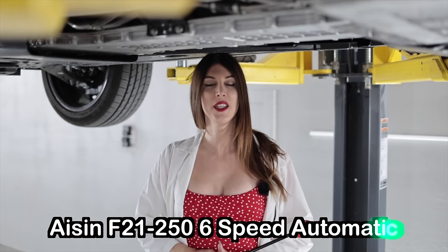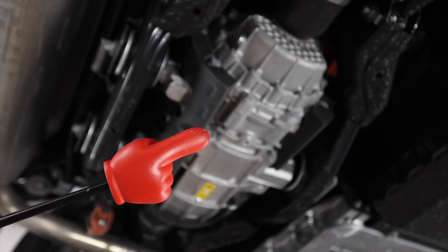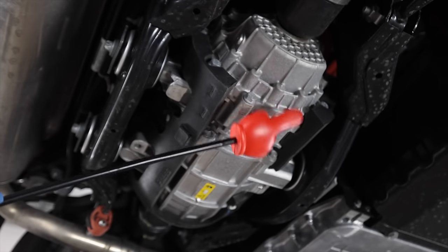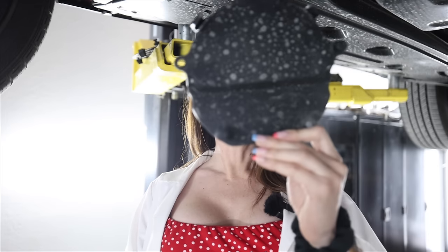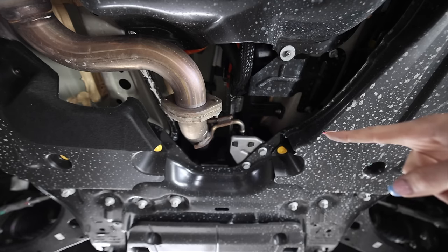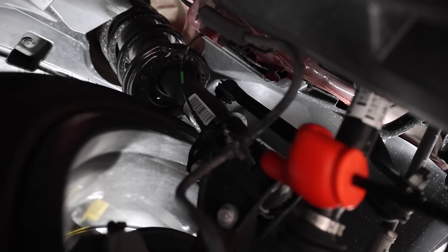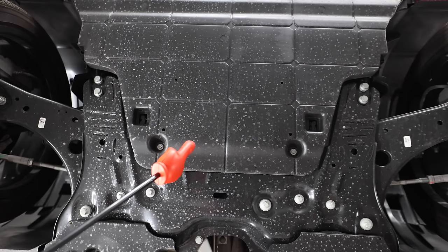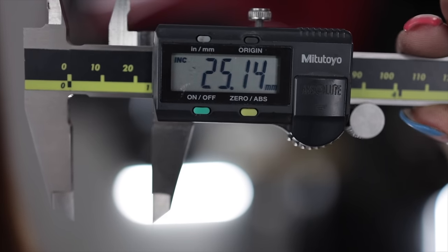There is only one transmission available with the Tonale in the US and that is the Aizen F21-250 six-speed automatic. As for the rear electric motor, it utilizes a single-speed reduction gear. This is a plastic access panel with four pop clips, one on each corner, that you have to remove to put this thing on a lift. Disregarding the rear electric motor, up front everything is configured like a traditional front wheel drive vehicle — McPherson strut style suspension attached to an all-steel subframe, paired to a set of those Koni dampers. It also has a self-sensing electronic front locking differential, and the front anti-sway bar measures in at 25 millimeters in diameter.